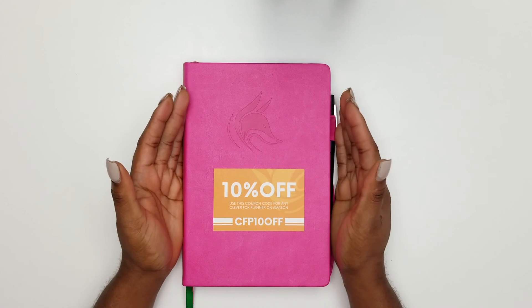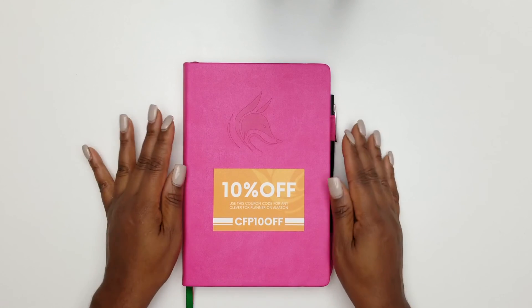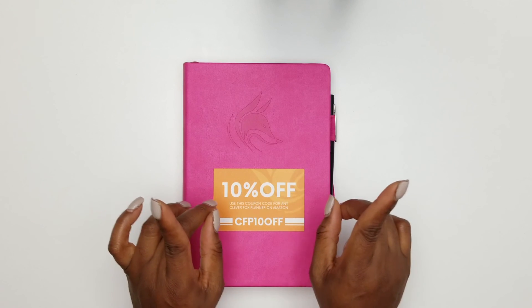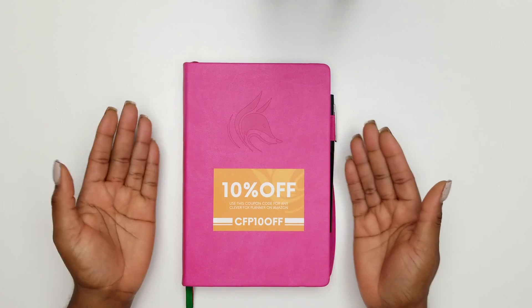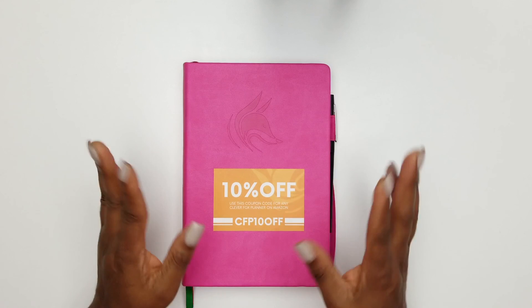Thank you all for taking the time to view this review of the Clever Fox daily planner. Don't forget to look in the description box for the links and above for my video links as well. I will see you all on the next video — have an amazing, amazing start to 2019!